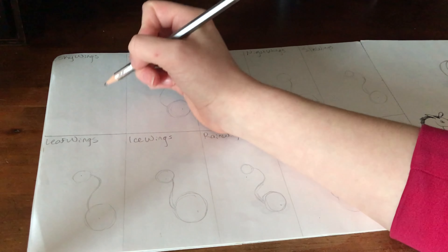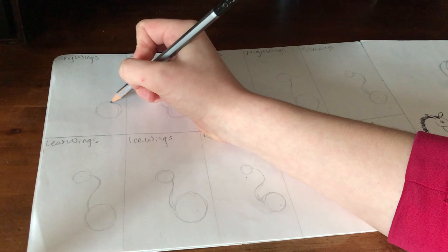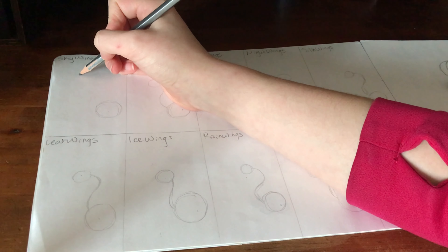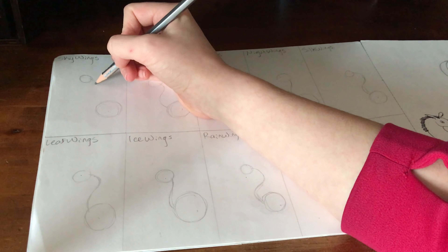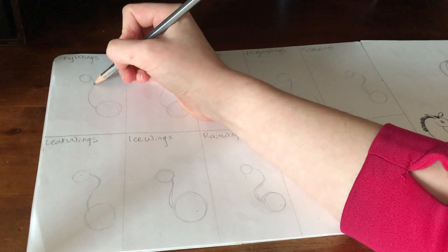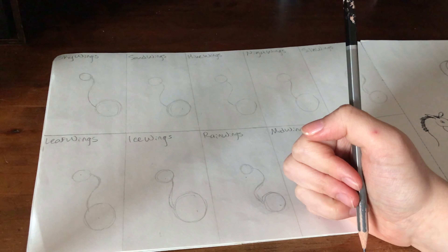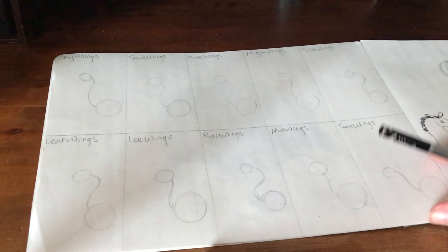First thing you're going to want to do is draw a light circle where the body is going to be, and then after that draw another circle where the head is going to be. Then draw a line where you want the neck to be, draw the shape of the neck, and connect it from the head to the body.